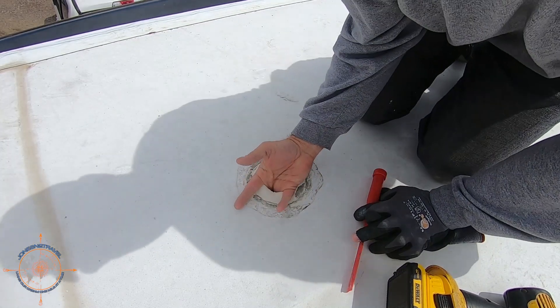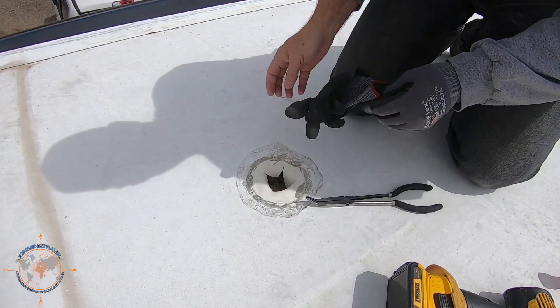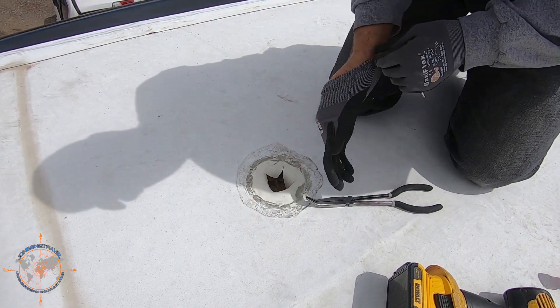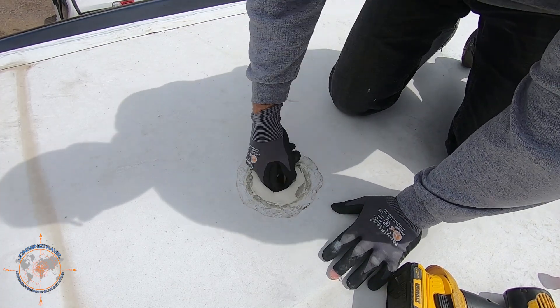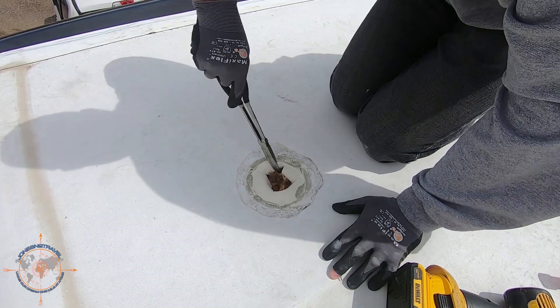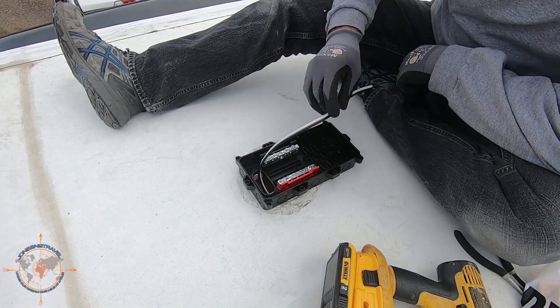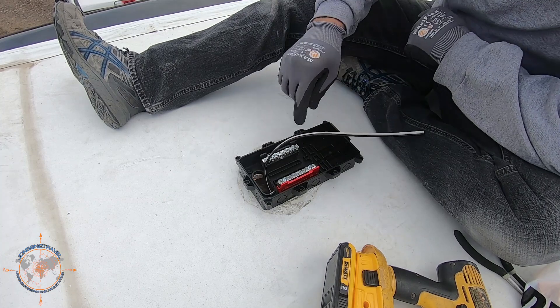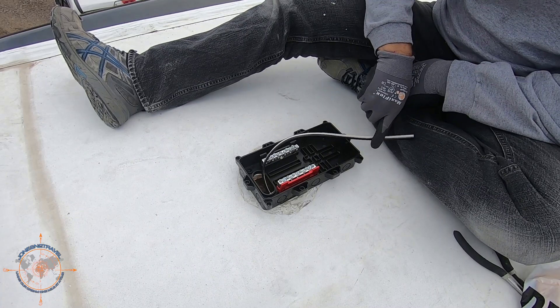I traced this wire once before and it's in here somewhere — I need to find it but I can't quite get my hand in the hole. Here's my pre-wire going up into the box. I'll need to put my relief fittings on here.